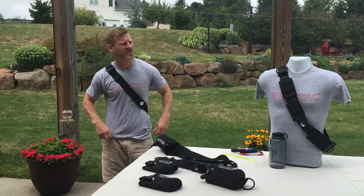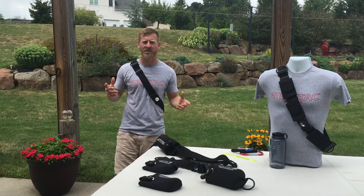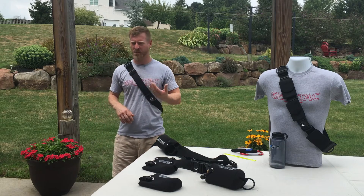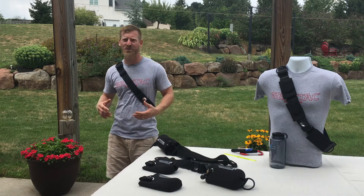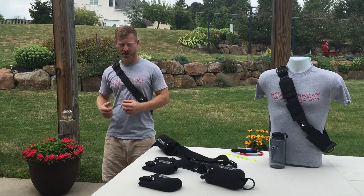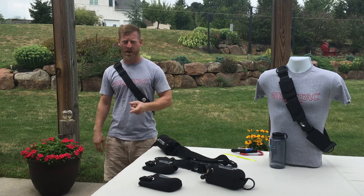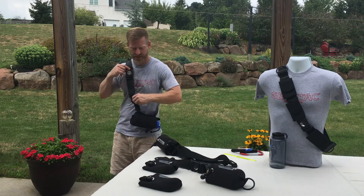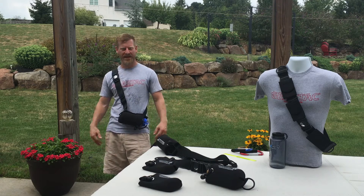On your daily journey, whether it's into the city, to an airport — say you're traveling internationally: passport, gate tickets, wallet, keys — anything you need can go in that device and stay on you. You go to security, take it off, drop it in the bucket — one thing to worry about. Put it back on. The nice thing is you can sit down with it on; you don't have to take it off.